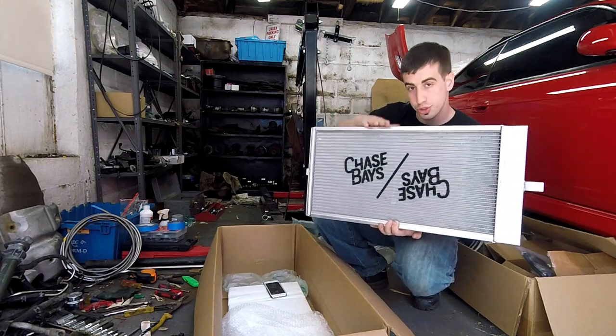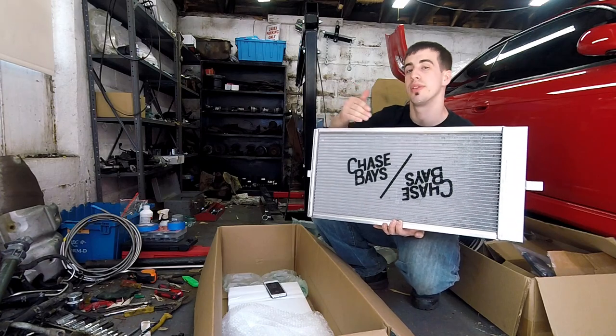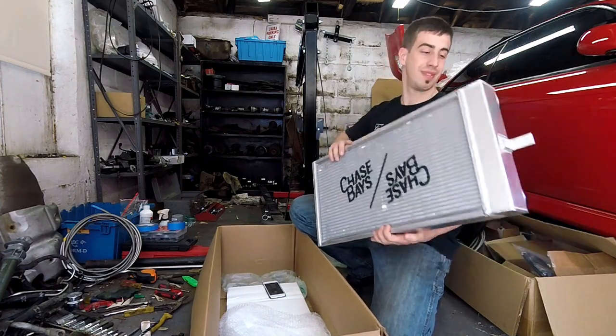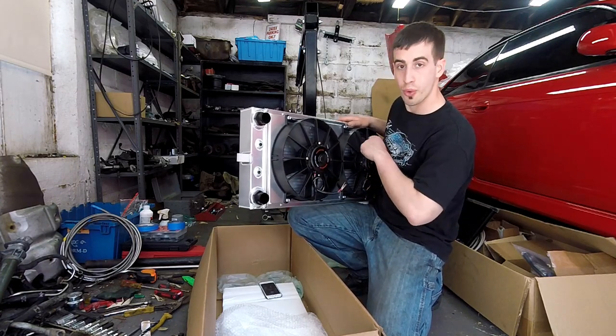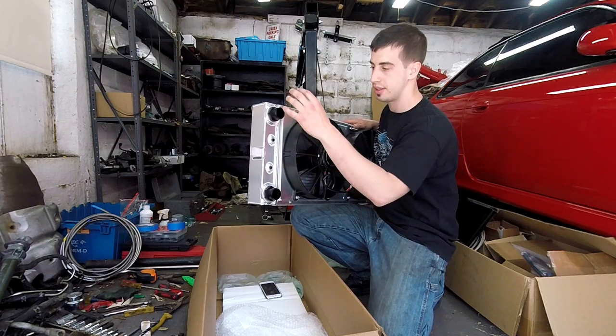It's tucked — it's a little shorter and it's tucked underneath the radiator support rather than being in front. As you can see, it's really thick and it's dual pass. So it goes in and out on the same side, but it actually forces the coolant to go all around the radiator before coming back out.